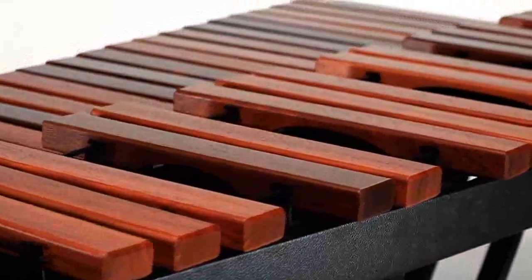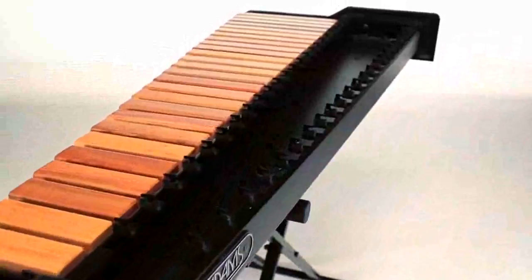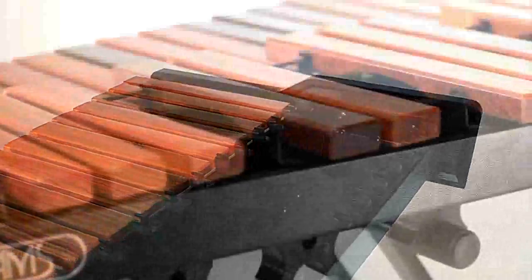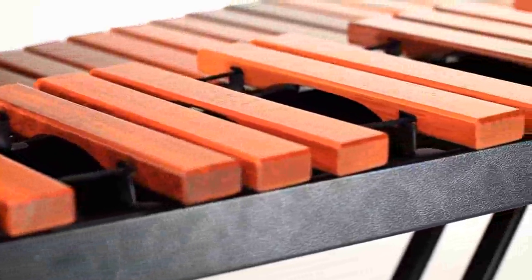The Academy Series instruments feature a patent-pending integrated resonator rail system that provides not only a quality bar suspension and box resonator format, but also the rigid aluminum beam structure that makes these instruments the most durable in this class on the market.